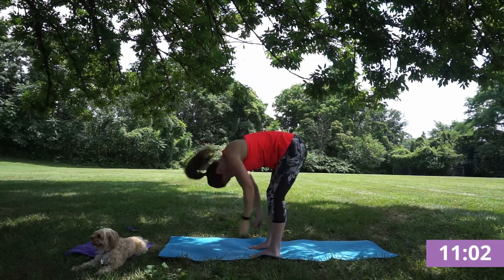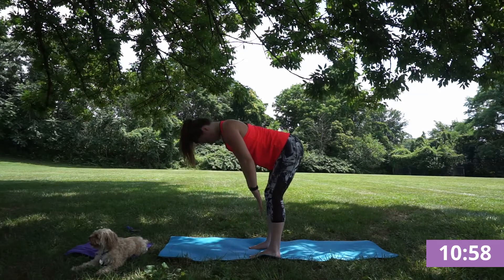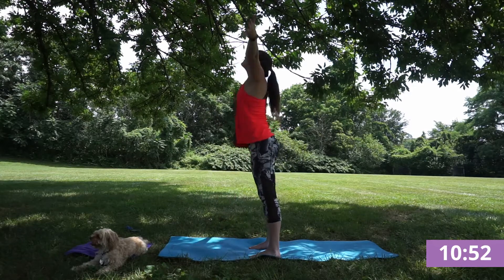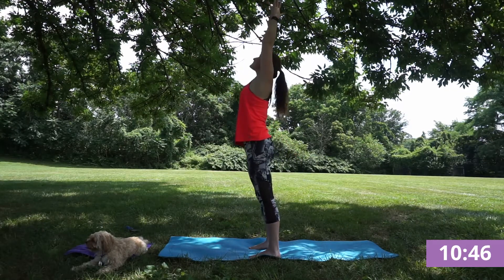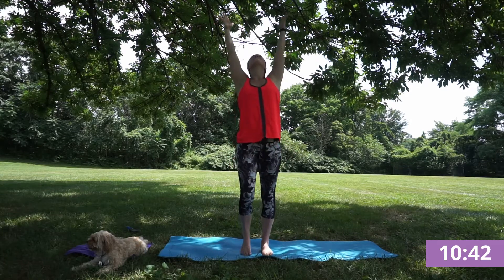Exhale, forward fold. Inhale, half lift, monkey pose, flat back. And exhale, fold. Inhale, reverse swan dive, feeling that heat really starting to move through the body. Exhale, chair. Inhale, rise. And exhale, chair pose — we're going to take a few of these flows. Squeeze your core, feel your quads.